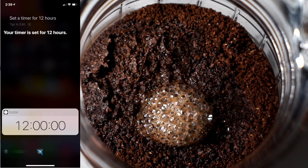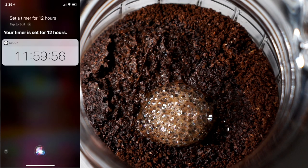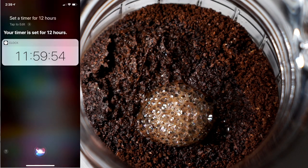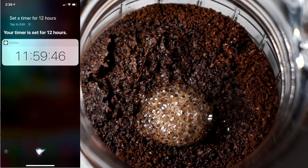Now comes the waiting part. I know you want your coffee now — you already finished making it — but believe me, be patient. Wait about 12 hours or more and you're going to have a delicious cup of cold brew. Just set it aside at room temperature, let it go for 12 hours and you should be good.